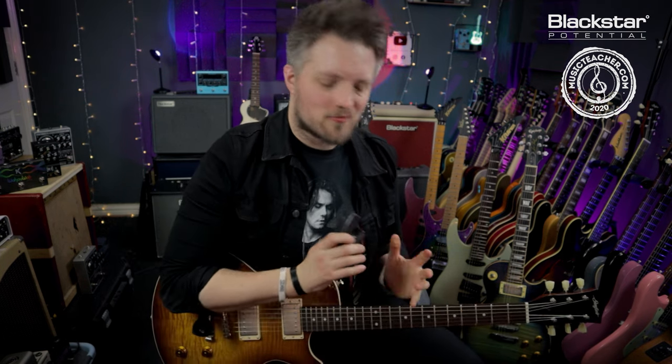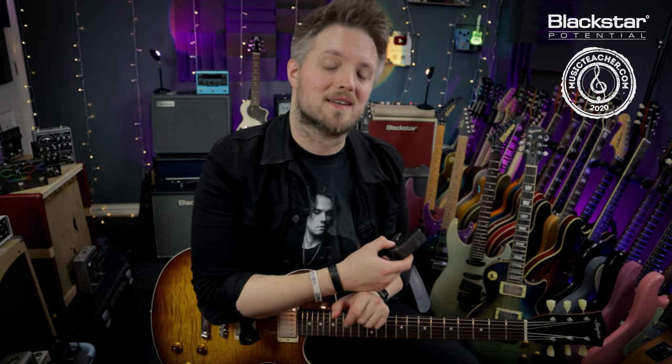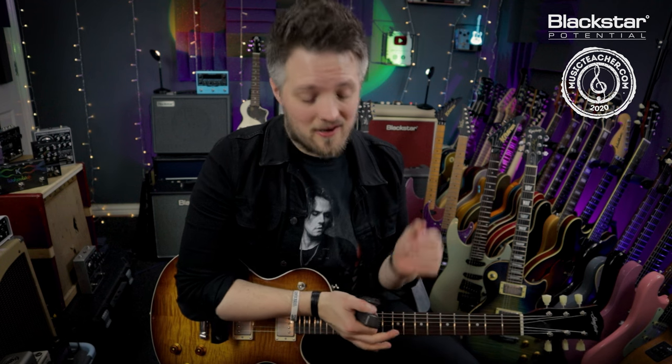So that's how to get started with an e-bow — how to achieve infinite sustain and some really cool synth-like sounds. An e-bow is a great tool for any guitar player to have in their kit. It's not something you'll use on every song, but it's really cool to dig into the crazy textures and sound effects you can get. Let us know in the comments if you use an e-bow and what your favorite tips and tricks are. Don't forget to check out Blackstar Amplification on YouTube for more free videos, and if you're looking for a music teacher, head to musicteacher.com. Thank you for watching and I'll see you very soon.